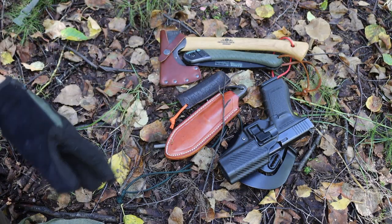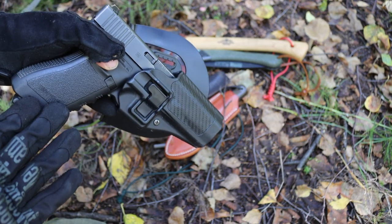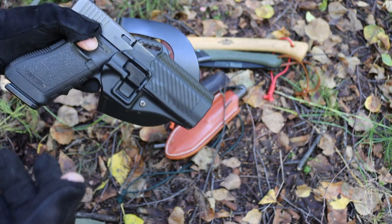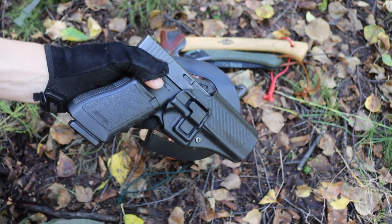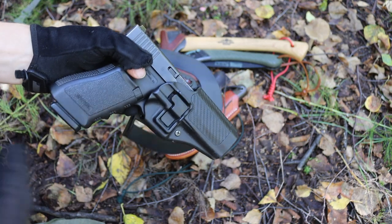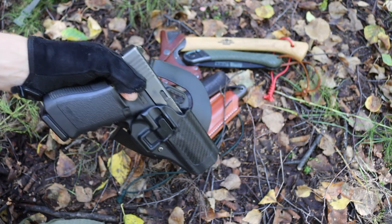Moving over to the kit itself — of course we have firearms. Sometimes it'll be my Glock 21 with plus-P .45 ACP, and sometimes it will be my .44 Magnum. It kind of depends on where I'm going and what the needs of my situation are. In this case it's the Glock 21, but either the .44 Magnum or the Glock 21 works.